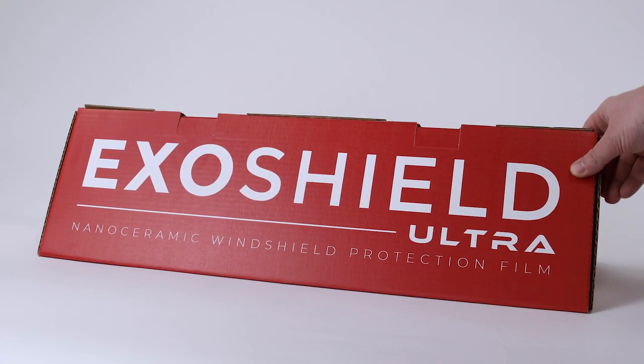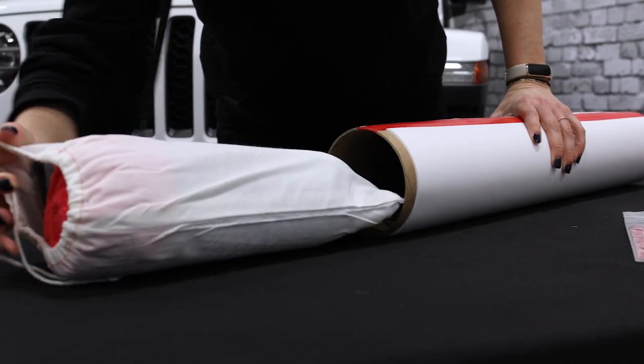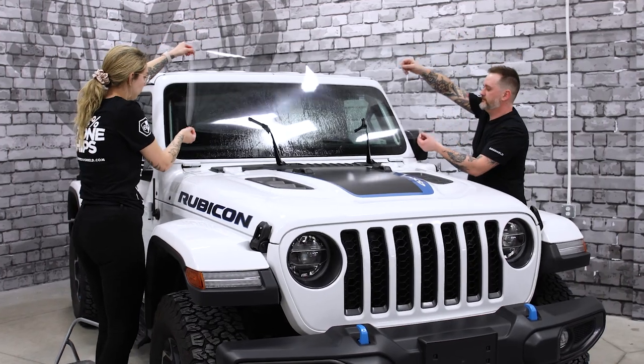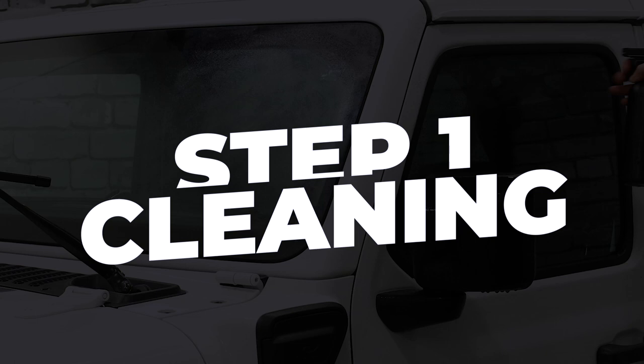Welcome to installing ExoShield Ultra. In this video we take you through the steps to installing the ExoShield Ultra DIY kit using the tools that come inside of the box. Before we get started it's important to note that while you can do the install solo, it's way easier to install ExoShield Ultra with a buddy.